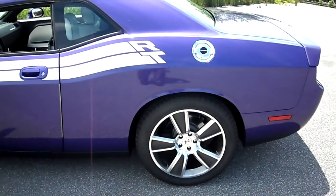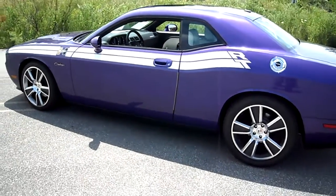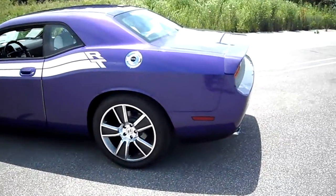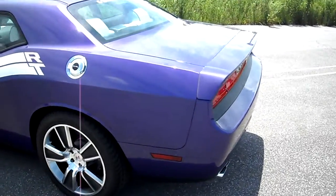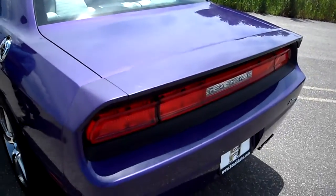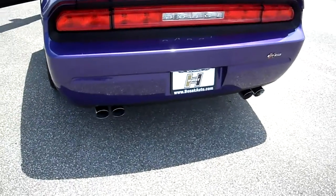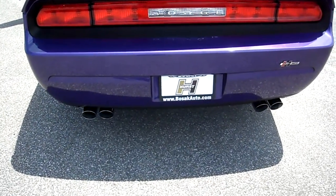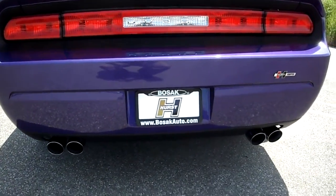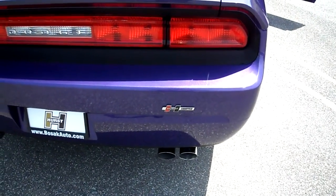The car has a real nice stance. Your Series 1 car gets lowered with i-back springs. Your rear spoiler on your Series 1 car is also painted to match. You'll get a nice shot of the Magnaflow cat-back exhaust system. This is your Hurst-equipped badge.